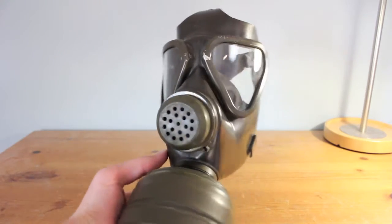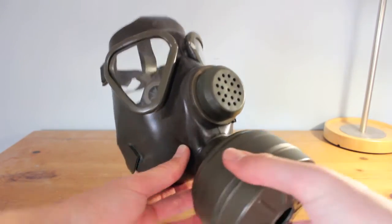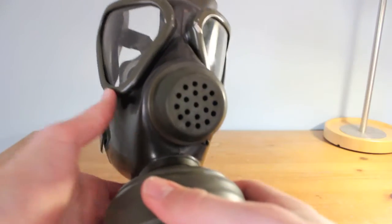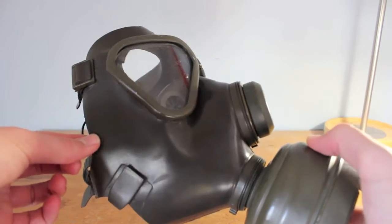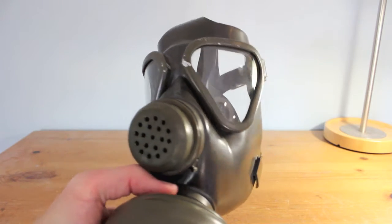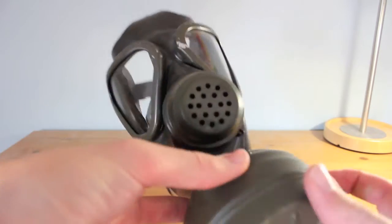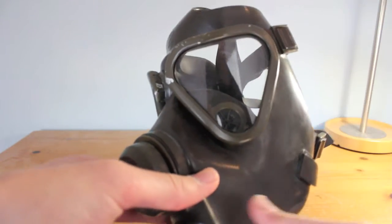Now the M65Z — the civilian version of the M65. Structurally there's pretty much no difference, other than it has a soft rubber exhale valve that you can press in, as opposed to the hard plastic one on the M65. The rubber is different too — it's darker and shinier, probably because it's finished differently, since it won't be used in combat, or it may be a completely different rubber compound. You've still got the metal crimped eye lens fittings.